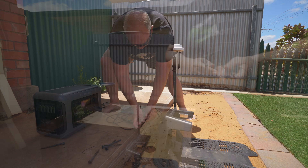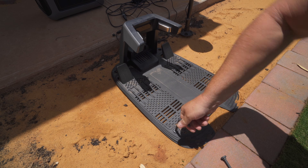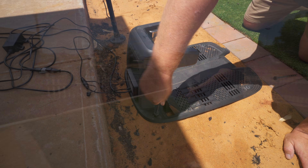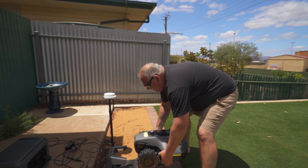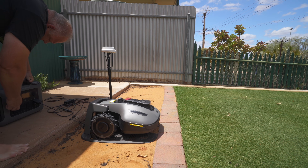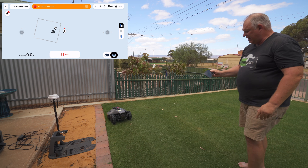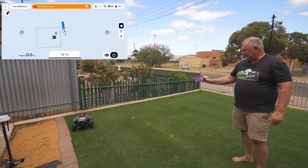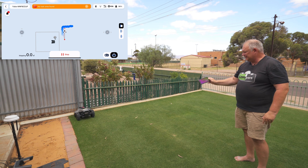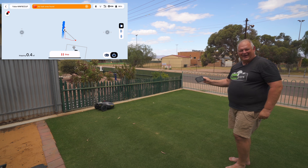Fix your base station with the screws supplied — you'll have an allen key tool in the pack. After fixing the base station, place your robot mower in it, switch on the power, and check that everything works. Then connect the robot and the RTK via Bluetooth and Wi-Fi — it's really easy. As you can see, I'm not doing anything and it's mapping itself. Hit the robot figure in the bottom right to create a map.